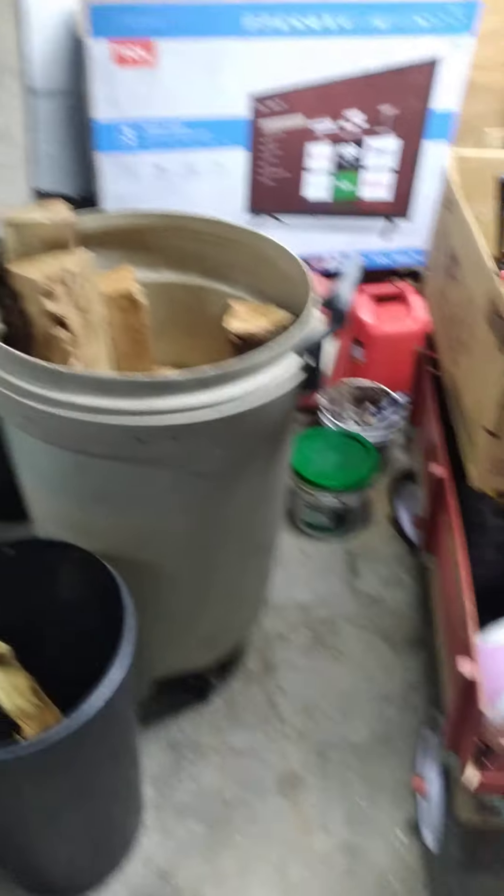Alright guys, sorry about that, I don't know why that was there — that was a little weird. Let's go into the shed first and see what things we're gonna bring in and bring out.